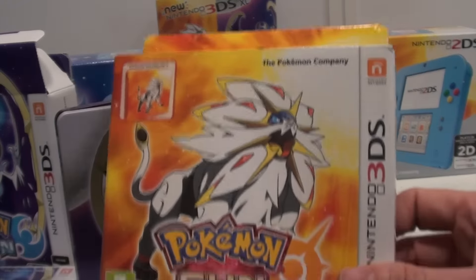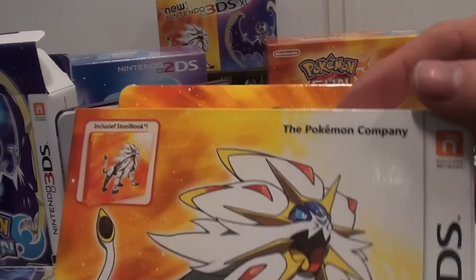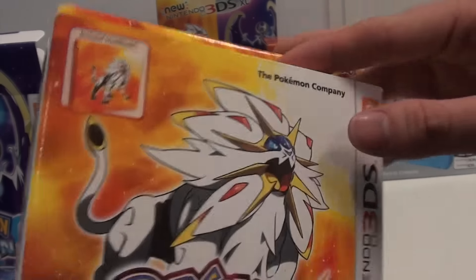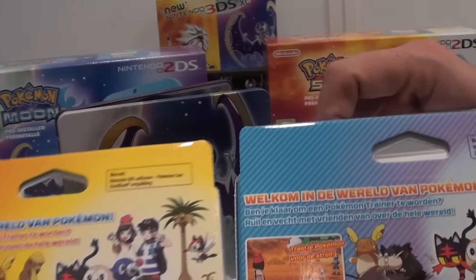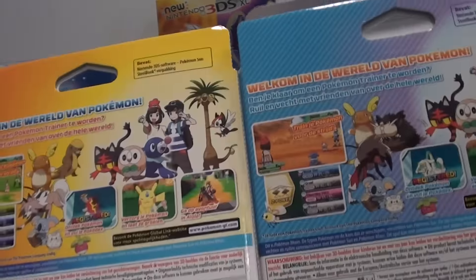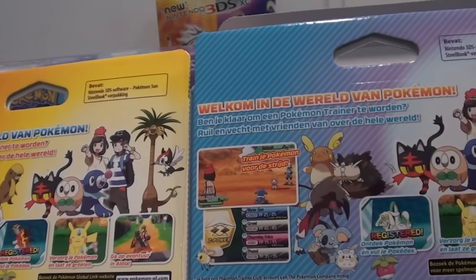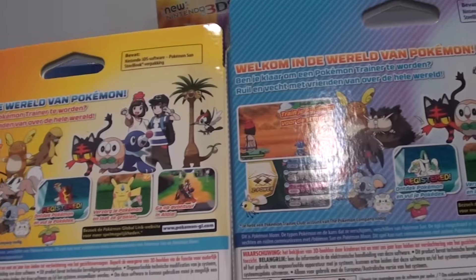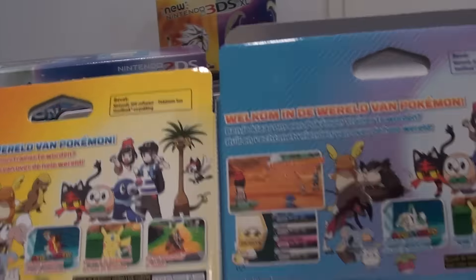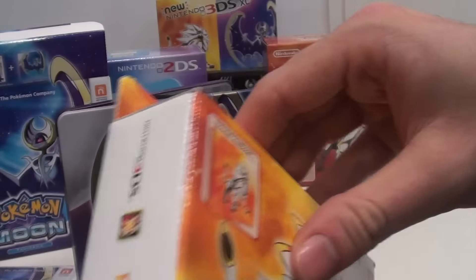Let's move on to Pokemon Sun. Again, the Dutch box since we're at Nintendo Belgium. It includes the steelbook and of course the artwork is not quite the same — there are differences in the Pokemon you can find. You can see the different Pokemon here, but aside from that the boxes are the same. Opening up this fan edition.